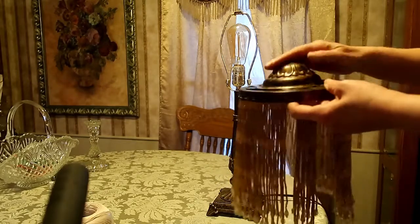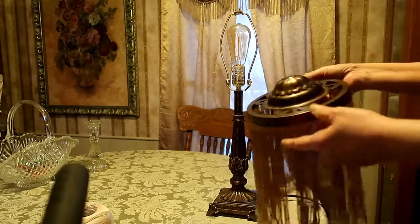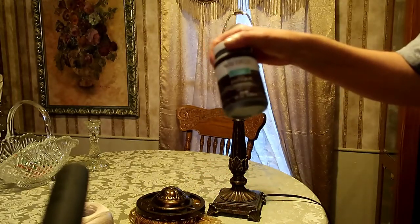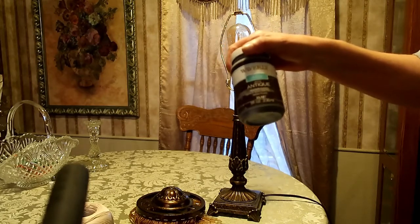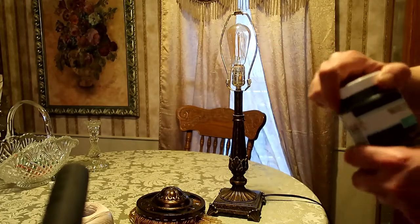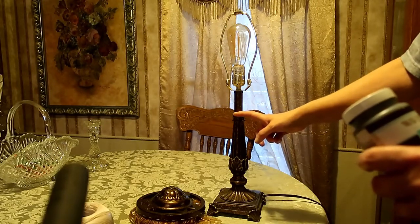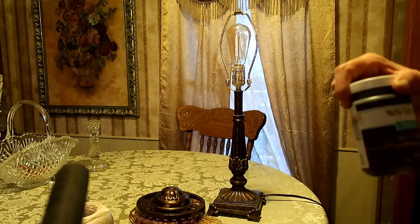I was going to go over it with a brown chalk paint and then wipe a lot of it off, but I can't find a brown one. So I'm thinking about trying this dark wax — I'm terrible with wax, but I may give it a shot. I don't know how I'd get the wax off later if I needed to. I'll work on the lamp part first since I don't want the lace to get this on it.